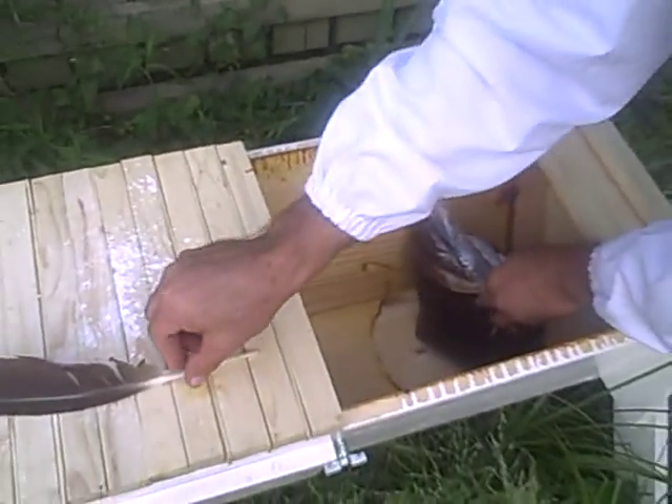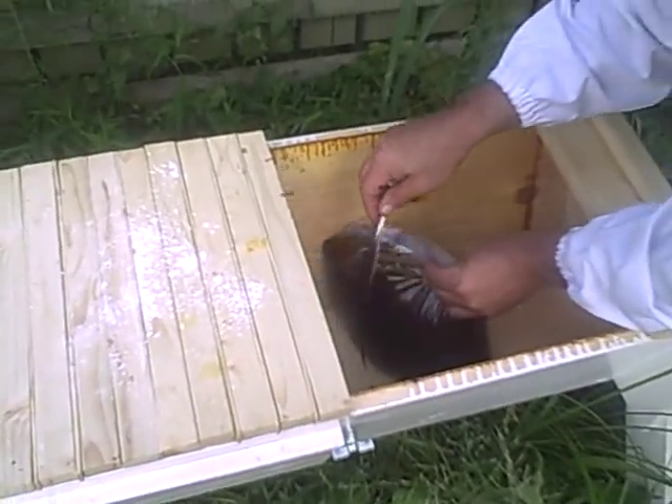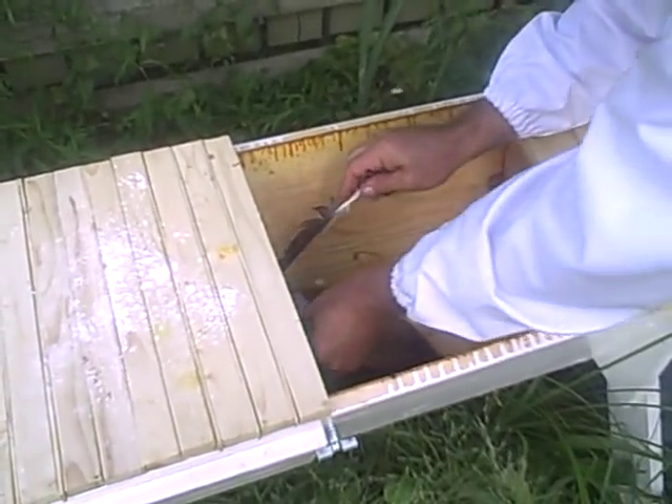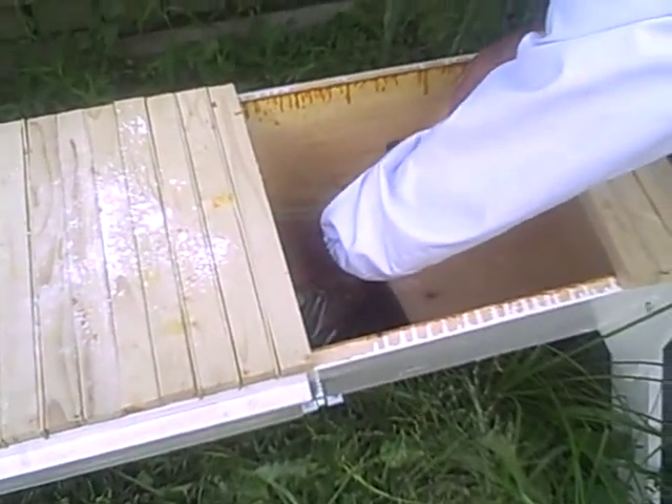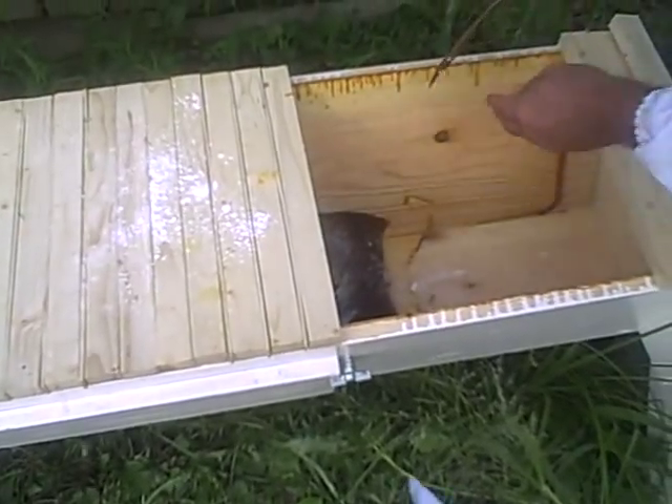With a top bar hive, we don't start them off with any comb — they have to make all their own comb before they can start making honey or anything like that. So they don't have as much honey made since they had to spend so much time making the comb.